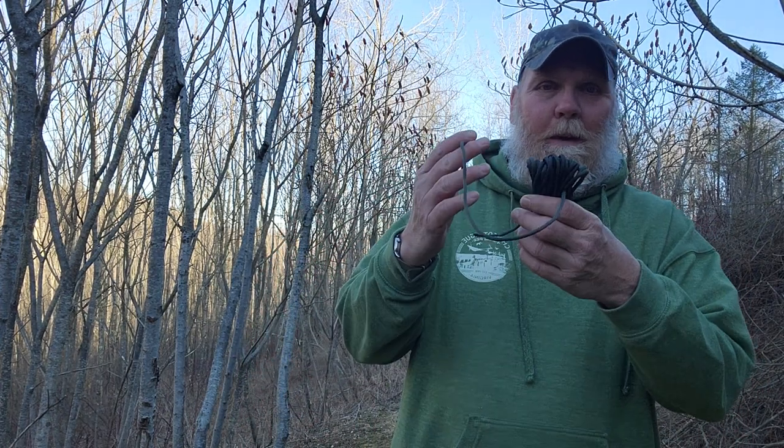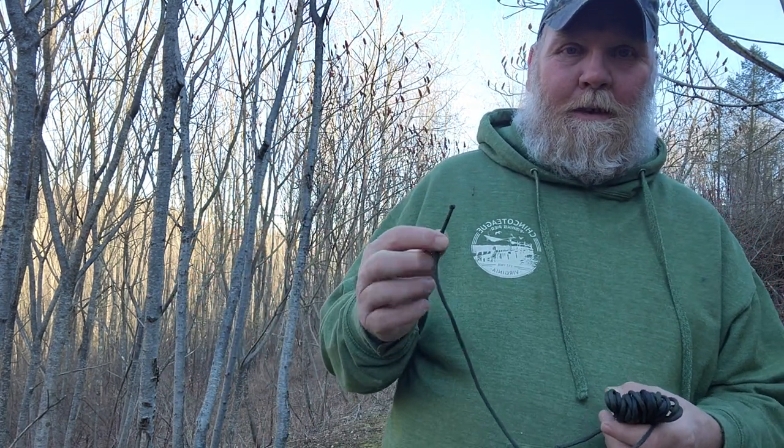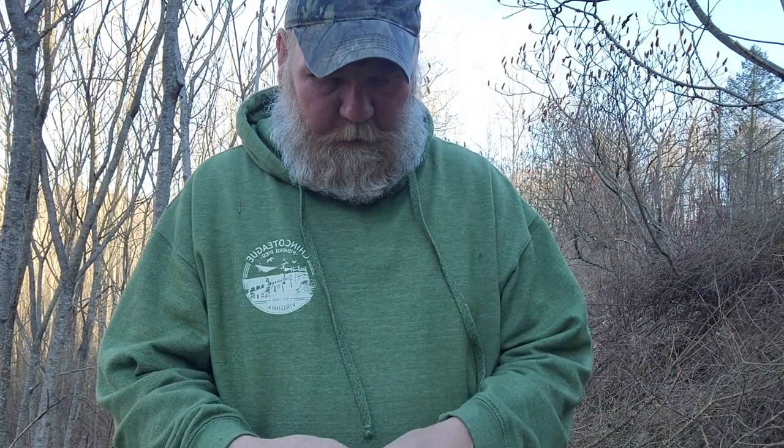Hello y'all, it's Kyle, Kyle's Tracks and Trails. Today we're going around basically in the backyard right next to the house, and we're going to be making our quick deploy ridge lines. There are other videos on this — I just want to show you my version of it.